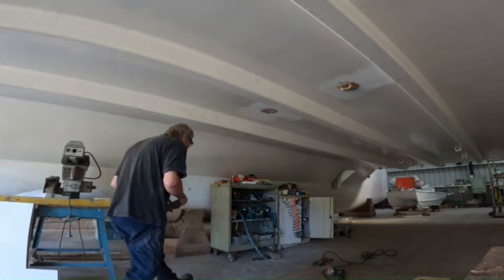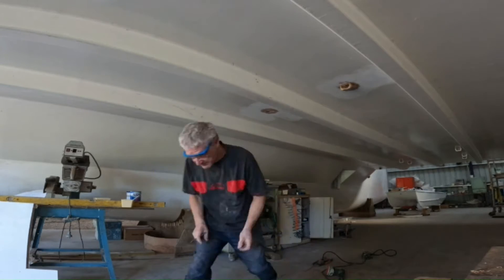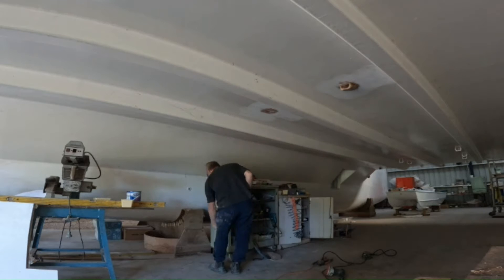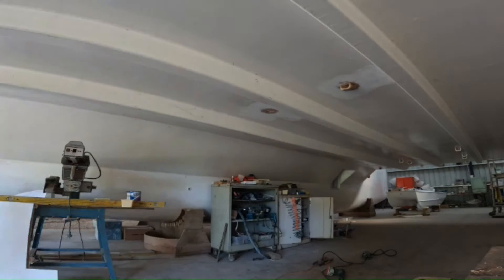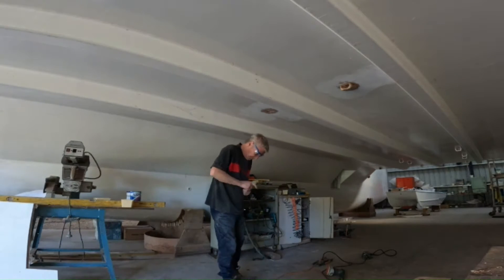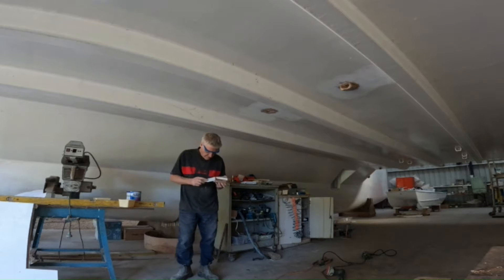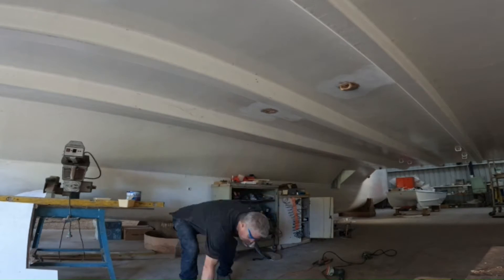The drains are 50mm diameter. They are drilled through and then coated in fibreglass internally. We then installed some homemade clamshells. These take more time to make and install, but there is no screw to corrode or leak, so we would rather take the time to do them this way.